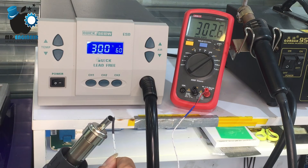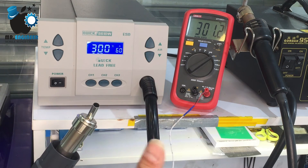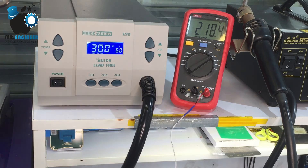As you can see it's on 300 degrees fixed and it's calibrated now. Thanks for watching the video — please subscribe to my channel. Bye bye guys!